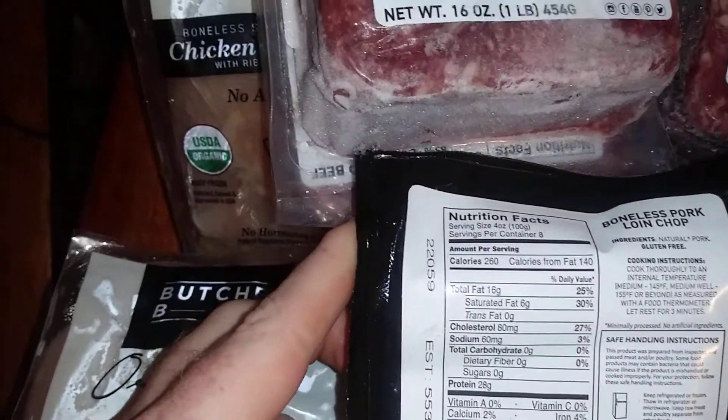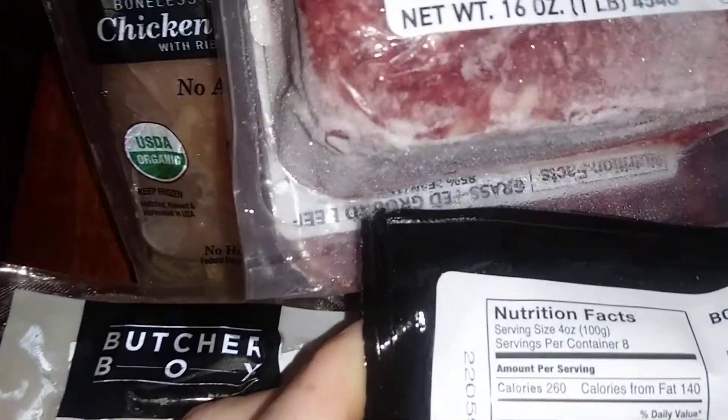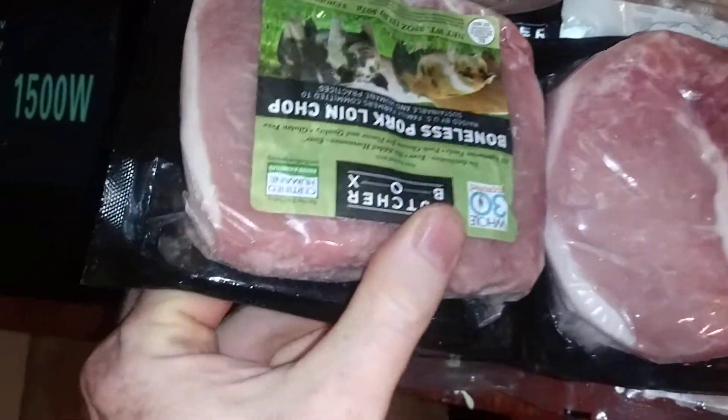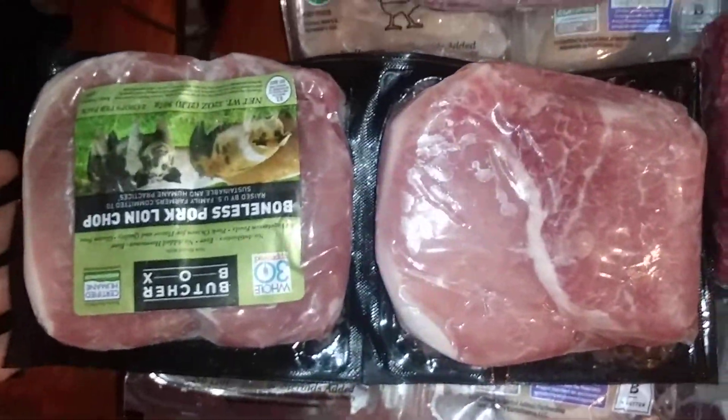How healthy are these? Not for us — 16 grams of fat, all kinds of cholesterol, protein 28 grams, servings per container eight. So there are eight servings right there. I guess they expect you to share.